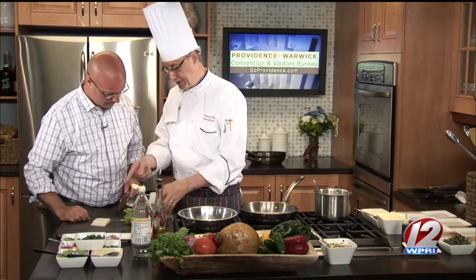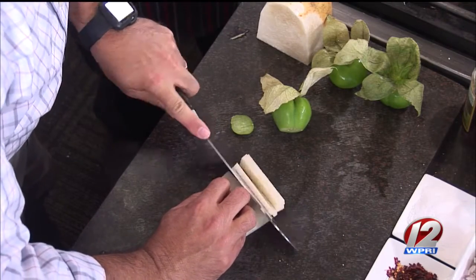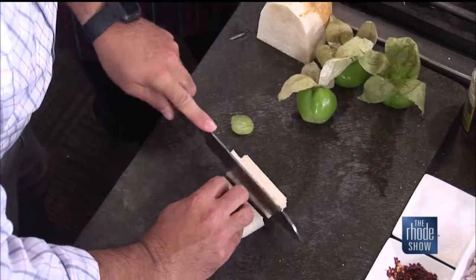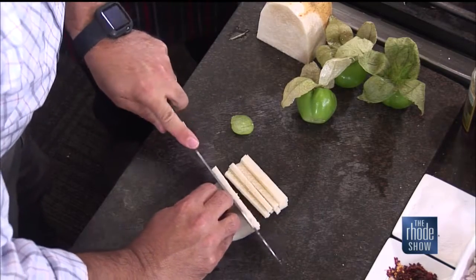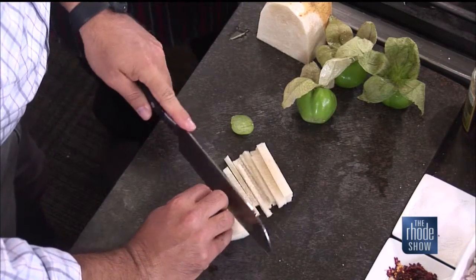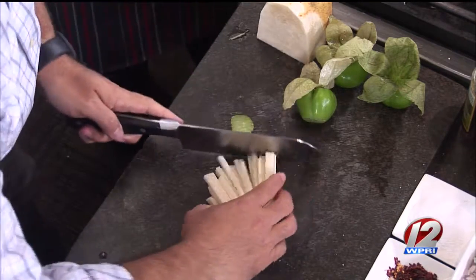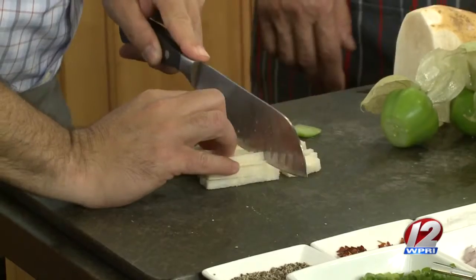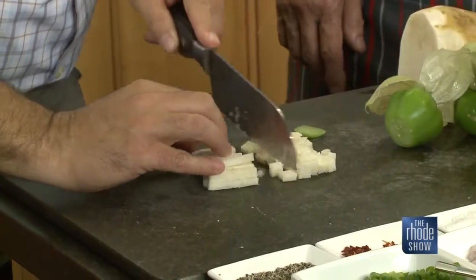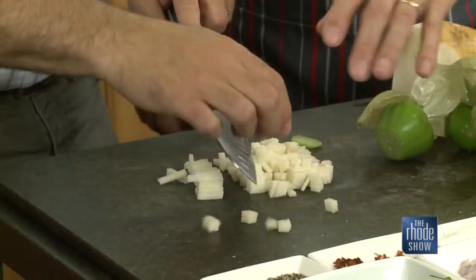We've peeled the jicama because you can't eat the outside. Just do a slab and chop it as fine as you can — straight down, nice little slabs, then chop the other way so it's cross-diced. It sounds like a potato consistency, and it is — it's a potato starchy consistency, and it's primarily eaten raw, but they do a lot of other things with it in Mexican cuisine.